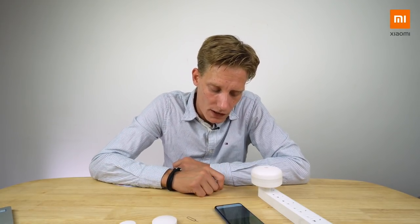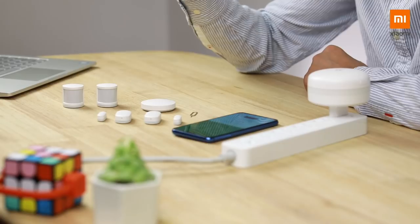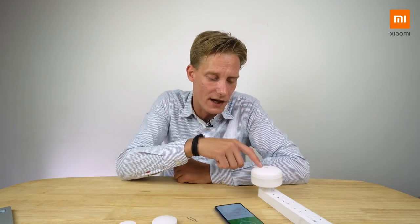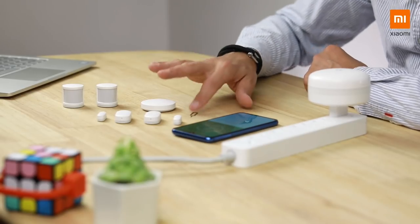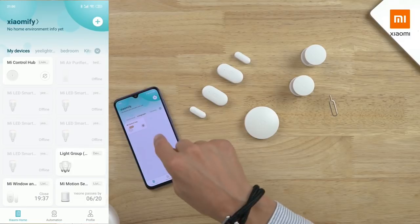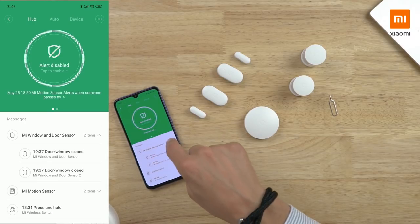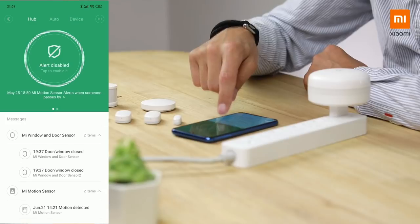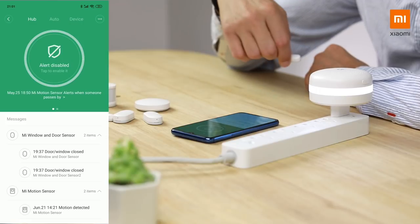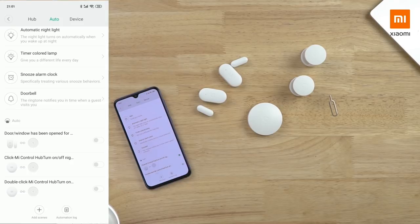Now we've installed it — and it's pretty cool because when you buy this as a whole set, the moment you install the hub all the child devices are already connected; I don't need to do anything extra. From the Mi Home app I can go into the Mi Control Hub and see two window and door sensors, two motion sensors, and one wireless switch. The speaker in this thing is very loud.